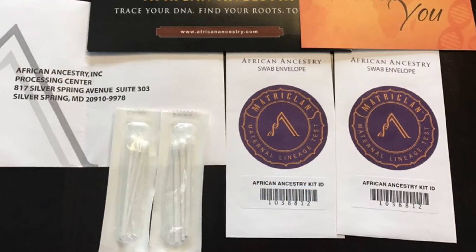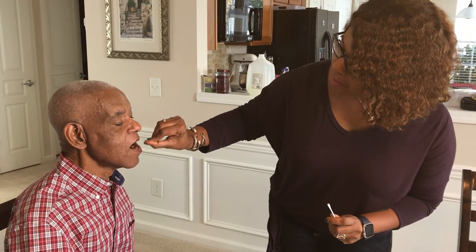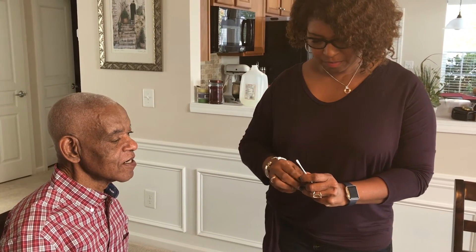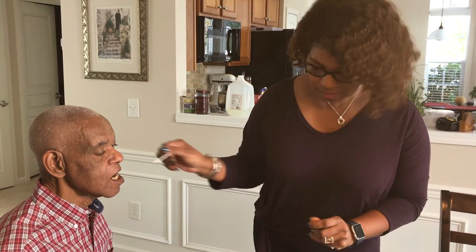Come with us and we'll show you how we collect the specimens to start the process. We're taking a total of six samples — they provided six Q-tips, and three go into each of two envelopes.